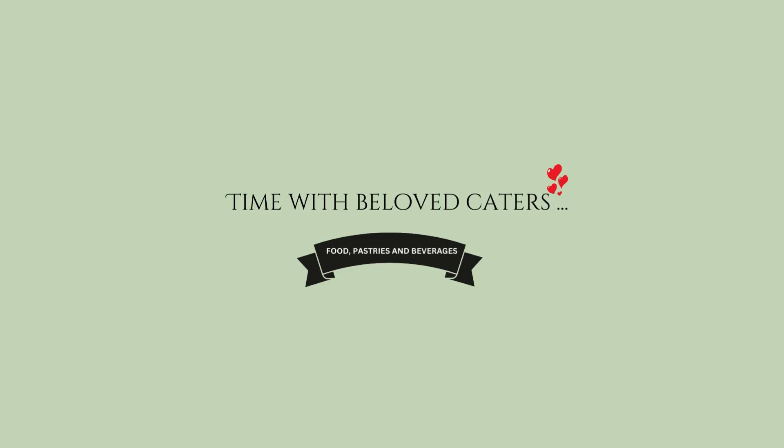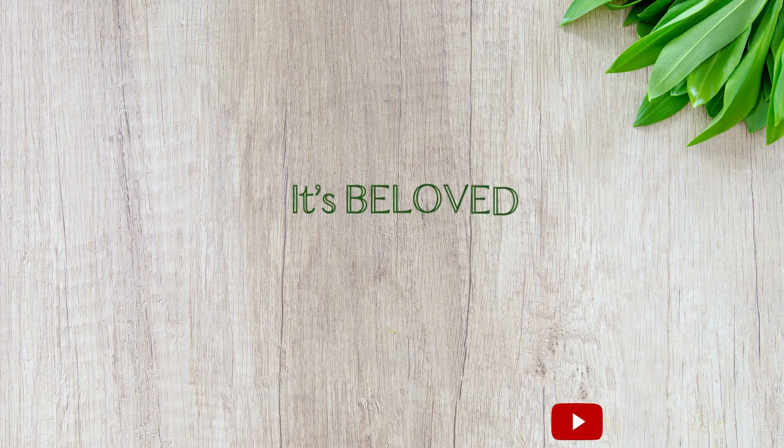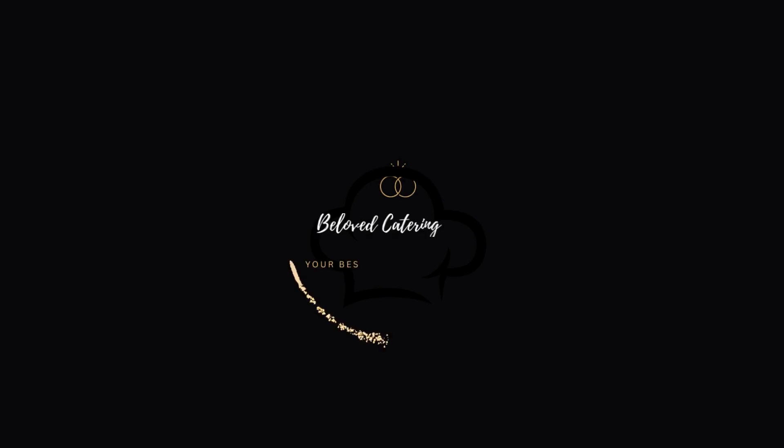Hello everyone, welcome back to the channel. Thank you for tuning in, it's your girl Beloved and I'm back with a new recipe for the channel.